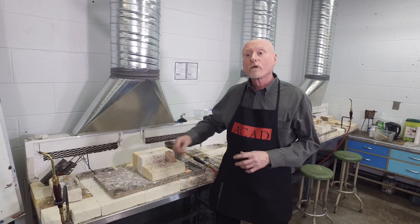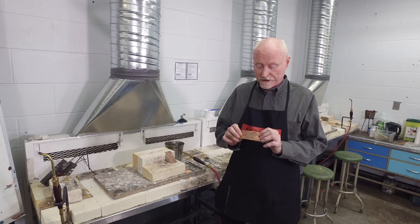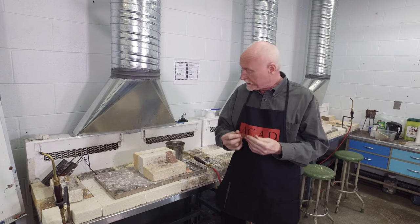We will be taking a piece of metal and heating it to the point that it will be softer after we're done.